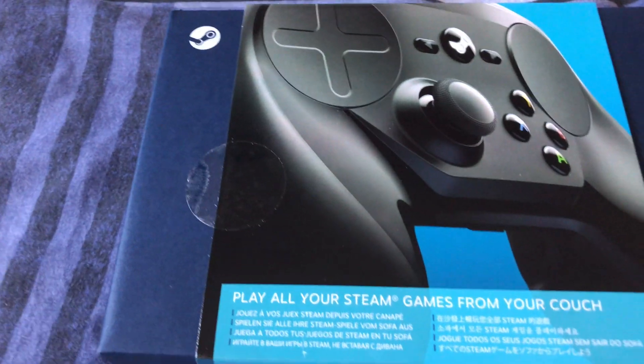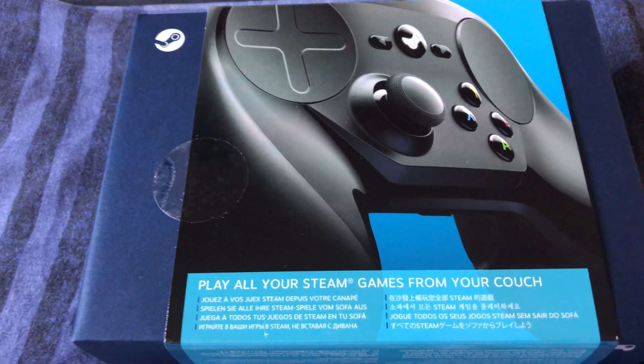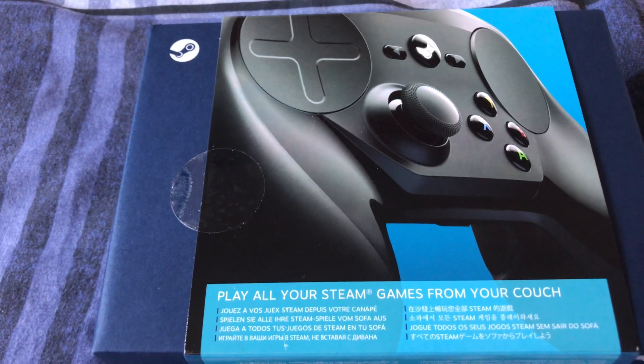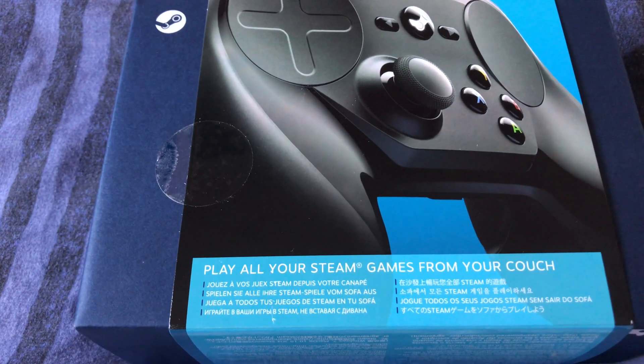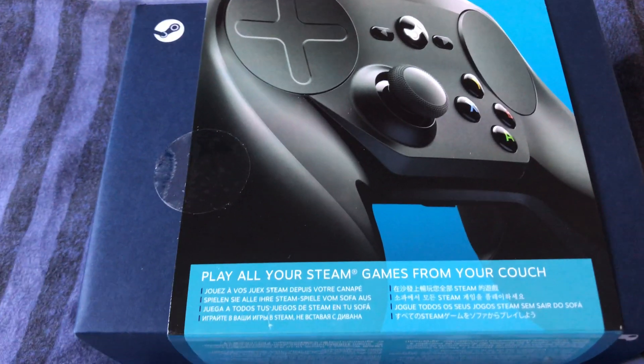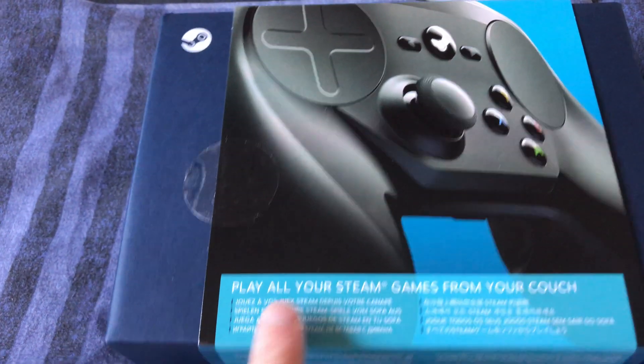Hello and welcome to today's video. Recently, the Steam controller was on sale for about five dollars — I bought one for about four pounds. Some of you have said the Steam controller doesn't actually work with certain games; Bully is one of them. Since this is a Bully-centred channel, I'm going to show you today how to get this controller working on Bully.